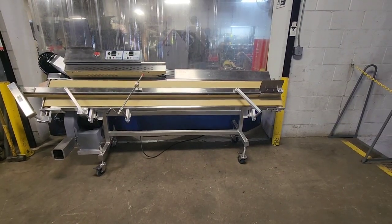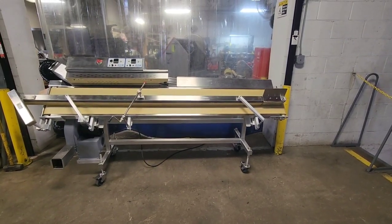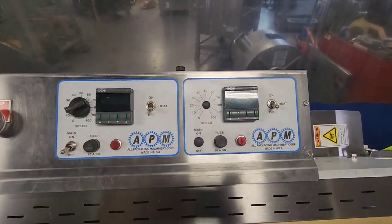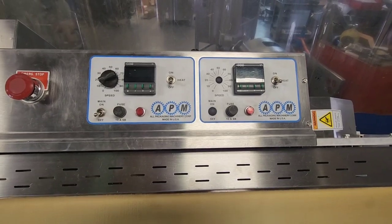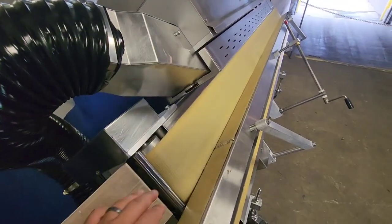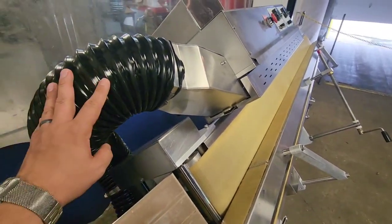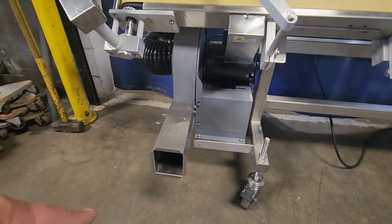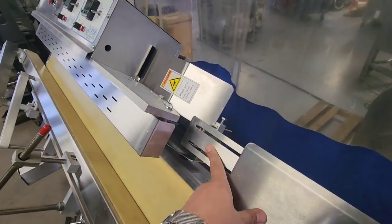This is M&M item number 8193, an All-Pack Machinery band sealer. The unit has both dual heat bars along with variable speed for the conveyor belts. It runs on two conveyor belts for packages going both laying on their back and also for gusseted bags. It also includes a vacuum tube that you can use to shoot out the excess film that is cut above the sealing line.